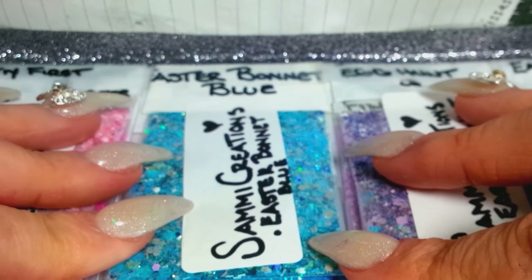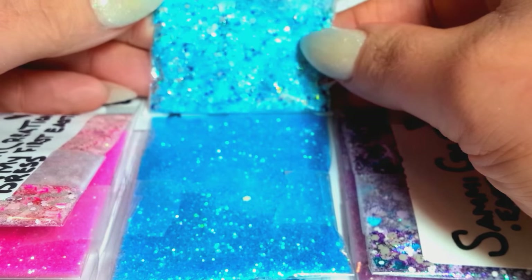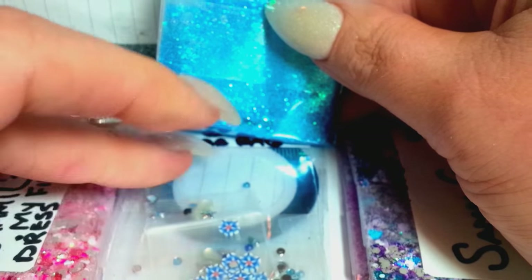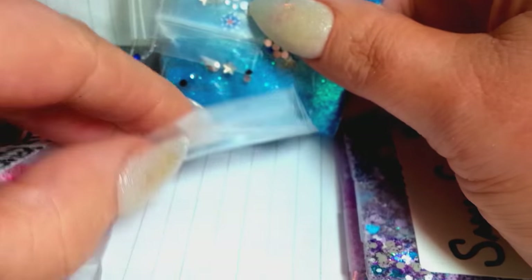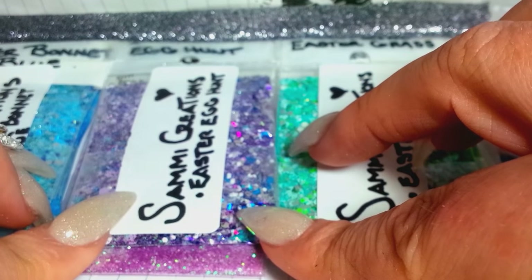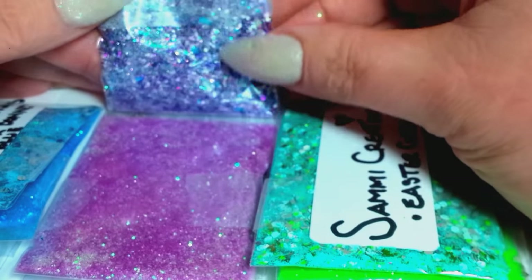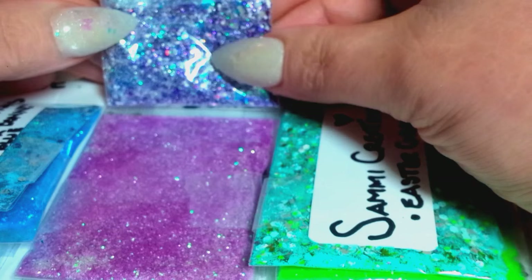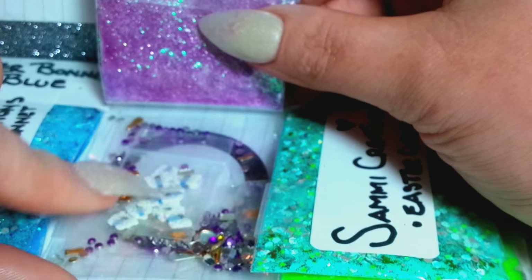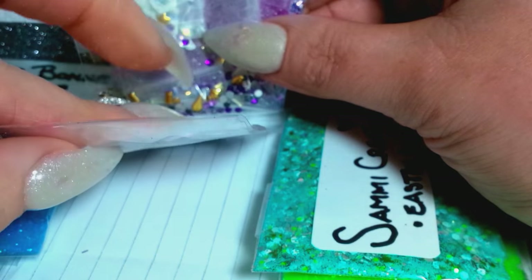And then this one is a beautiful blue called 'Easter Bonnets.' Oh, that is so pretty — it's got blues and grays and whites, and then some blue fine glitter, some blue Femos and other little doodads in there, and then a blue striping tape.